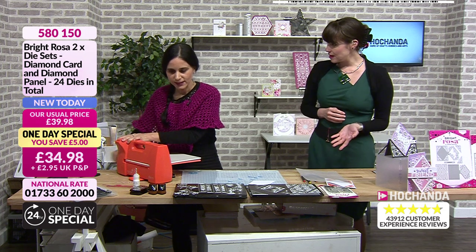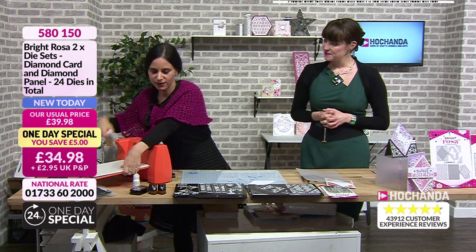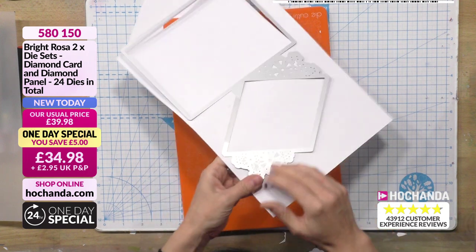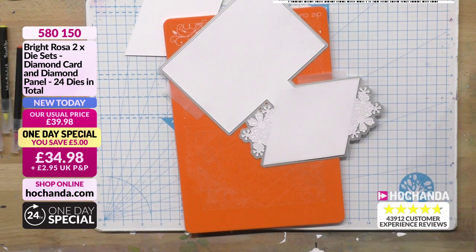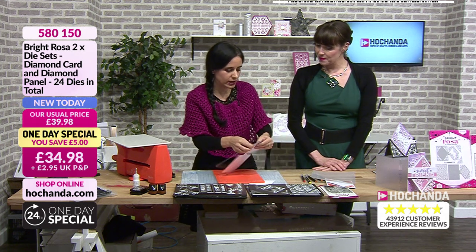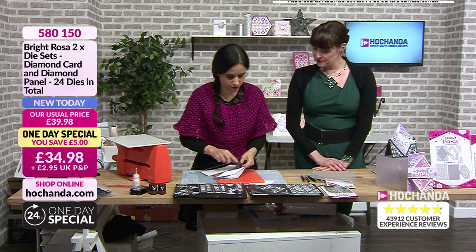All these Bright Rosa products are all my designs - I work with a graphic designer because I need some help, but they are all my designs. I used to be a graphic designer and worked at the printers, so I'm used to the graphic design programs. These ones I designed before I joined full time, because the whole process does take time. Sometimes it's a team effort, going back and forward.